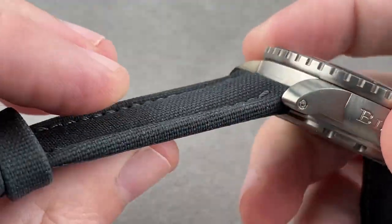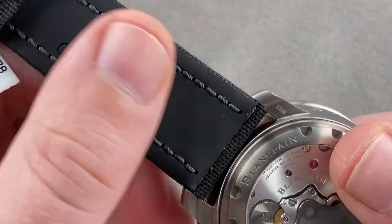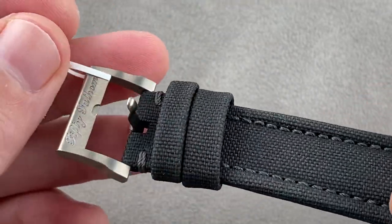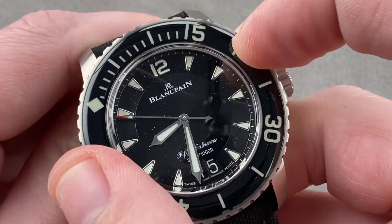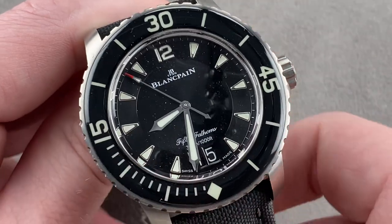The strap is sailcloth, bolstered to give it some volume — super tough. This should be a decade strap, and there's rubber underneath to isolate the wrist from the rather coarse textile. You can see a matching satin 50 Fathoms pin buckle, and the bezel is a nice sharp and crisp 120 click.